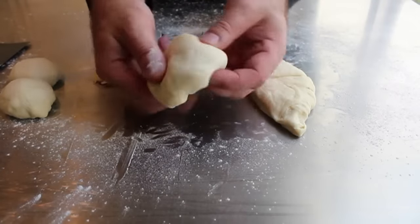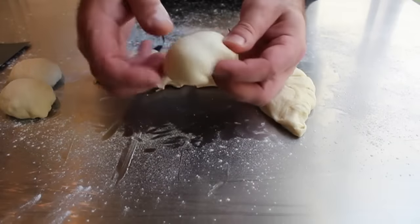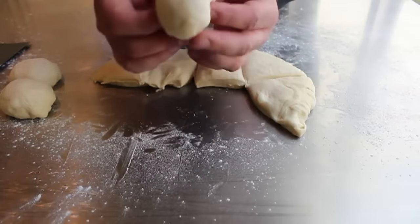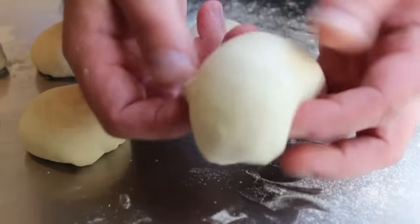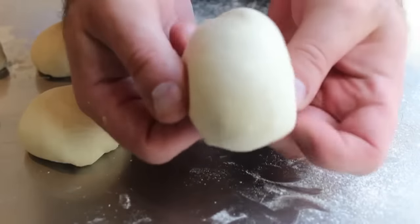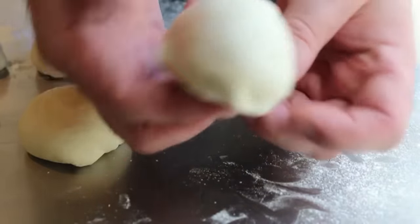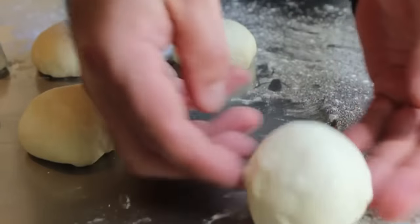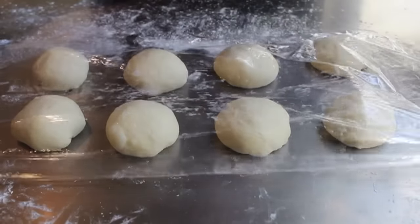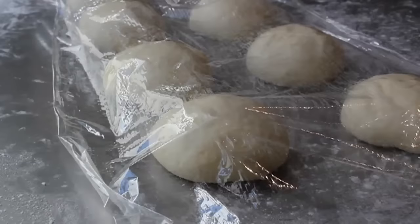Once you've cut your dough into eight pieces, you're simply going to form small round loaves. Don't stress out too much about this — you could just roll them into a ball if you want. But the official method is to pull the dough from the top down and tuck it up underneath the bottom. I'm just turning the dough, stretching the top with my thumbs, tucking it underneath, going around and around until you get a nice round shape with a very smooth top. Once your eight little rounds are formed, cover them with plastic wrap and let them sit for about 30 minutes.